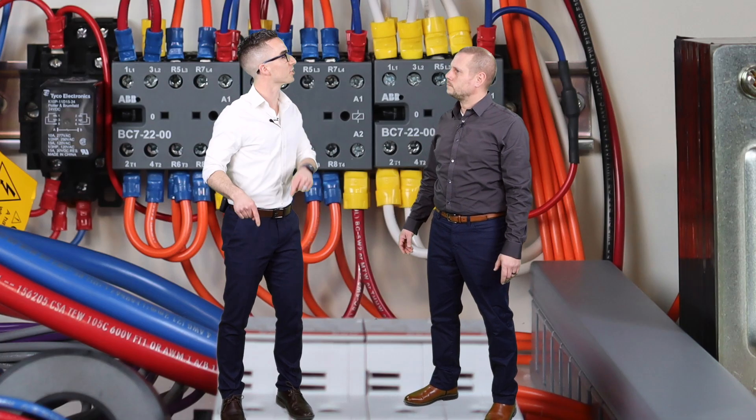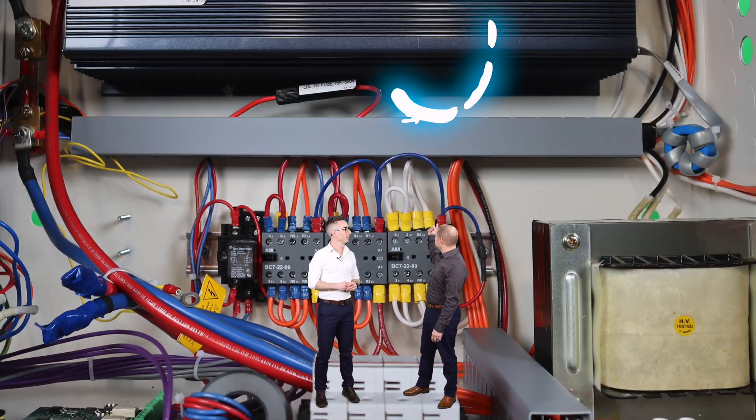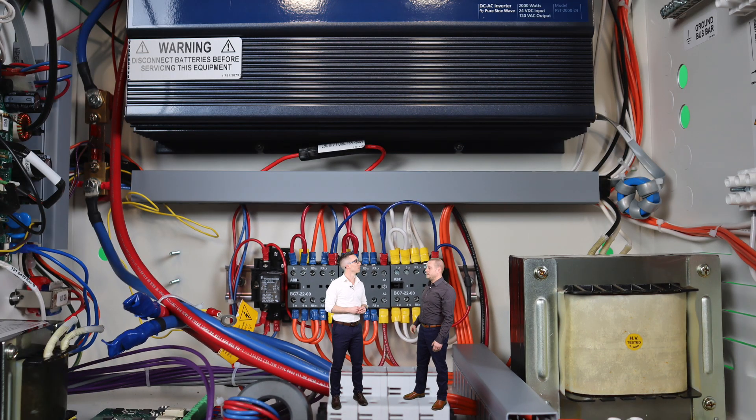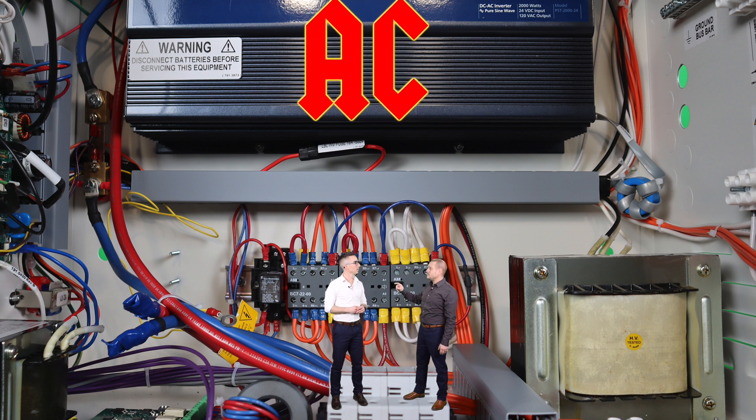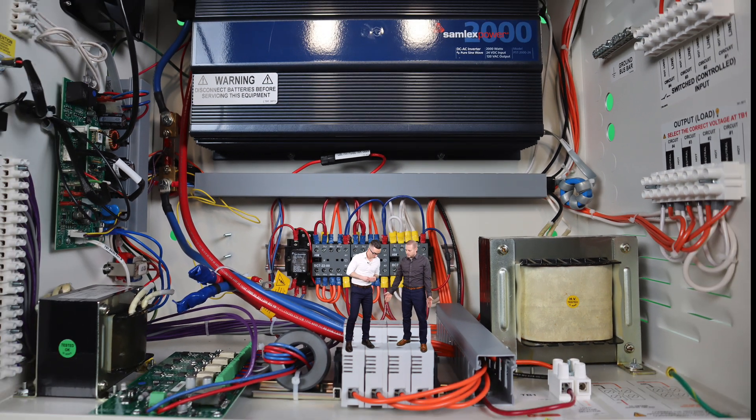And then that also goes down to the batteries to charge them? Yeah, correct. It definitely feeds the batteries and it also goes over to this black box here behind us. And that's where DC is converted to AC, back to DC, back out into the system. And so that's what they mean by cleaning the power so it matches that utility wave, right? Yeah, pretty much exactly right. And then from there, it goes down to these four output circuit breakers that we're standing on now and over to that transformer. And from that transformer, it goes from DC to AC out to your emergency fixtures.